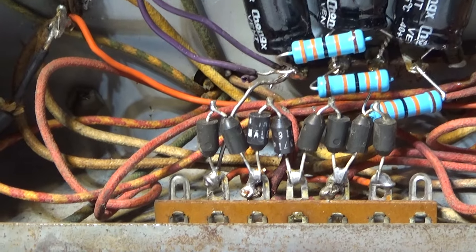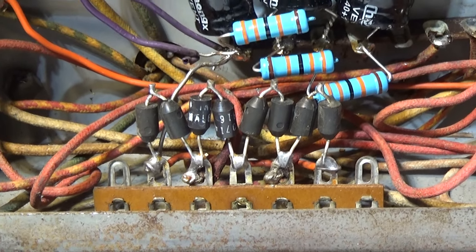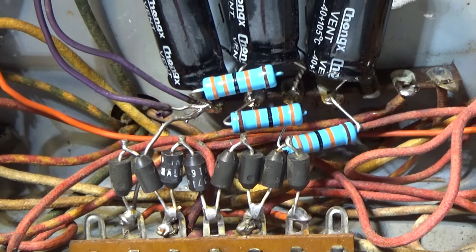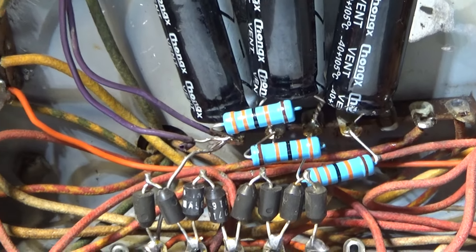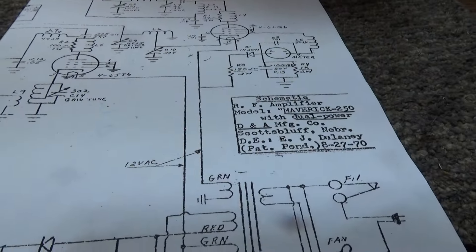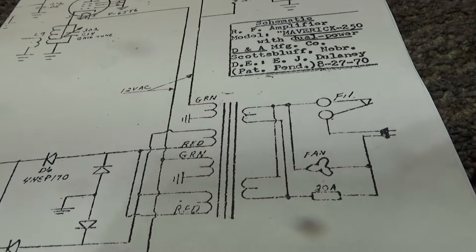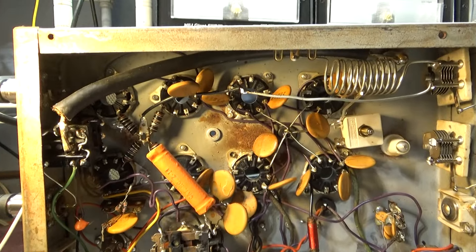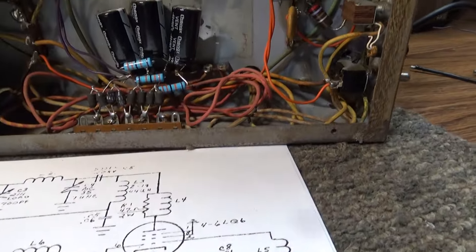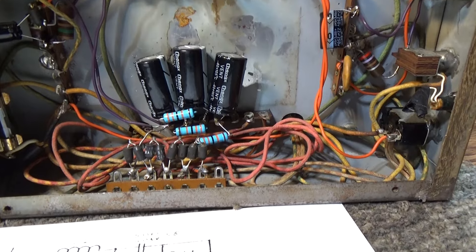If you don't have a shorted diode, you've probably got a blown transformer — a common problem because people try to get too many watts out of these amplifiers. When people tell me they're getting 1,000 watts out of a Maverick 250 or 1,500 watts out of a Phantom 500 — they didn't call it a Phantom 500 for no reason. If it was made to do 1,500 watts, sure, you can get that out of it for a minute until it blows. You'll take out tubes and eventually the transformer. So: got a short blowing fuses — it's usually the tube, and if not the tube, it's probably the transformer.